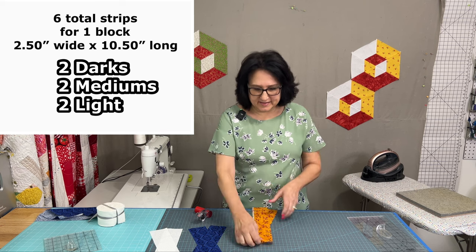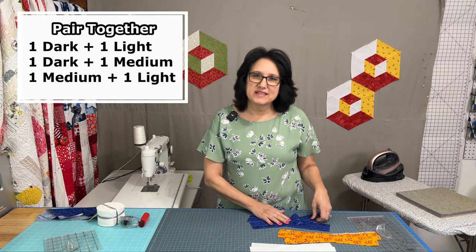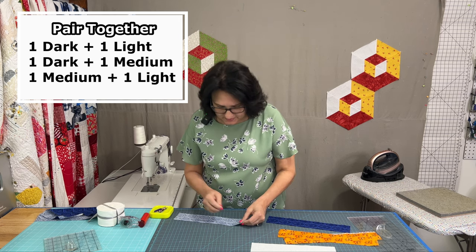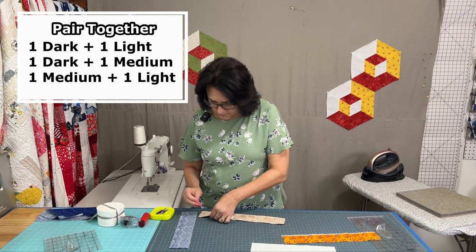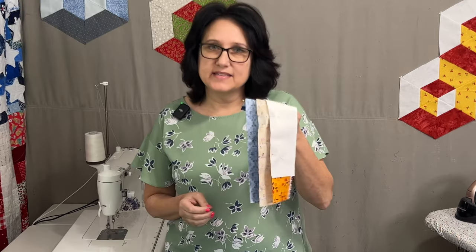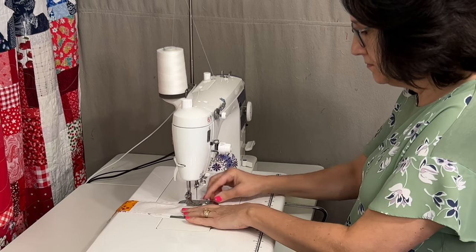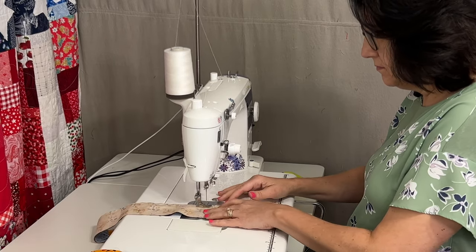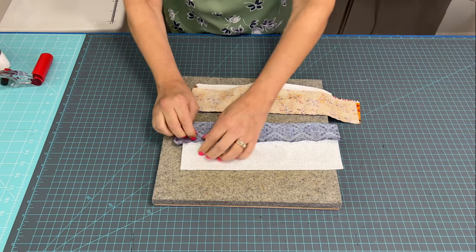To make one block you need two strips of dark, two strips of medium, and two strips of light. Pair one dark with one light, one dark with one medium, and one medium with one light. Pin down one side on each pair, then take all three strip pairs to your sewing machine and sew a quarter-inch seam allowance down the pinned side. Once sewn, open up those seams and give them a good hot press.